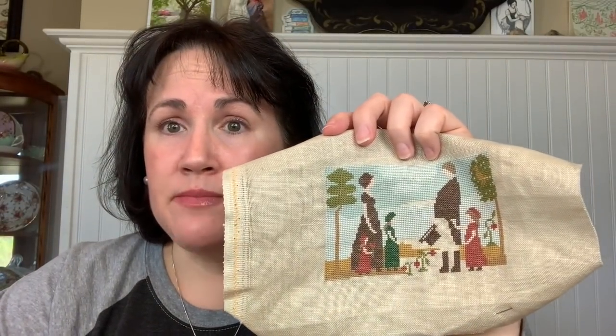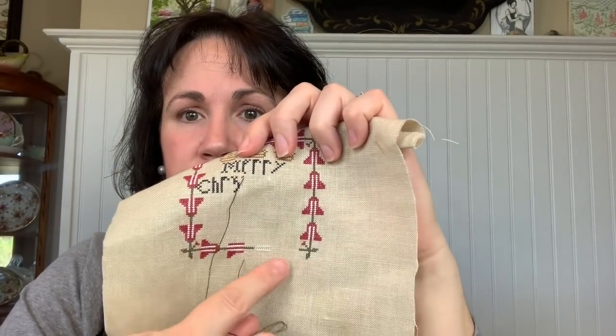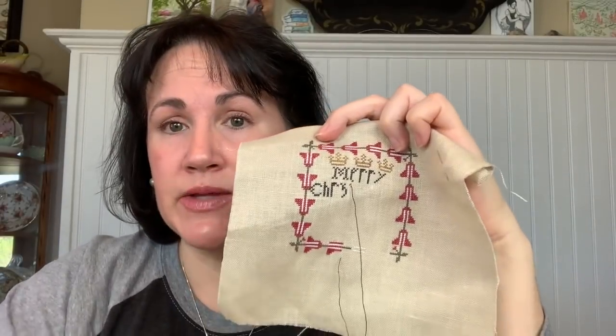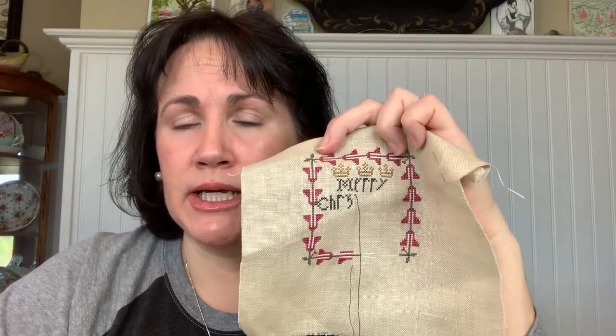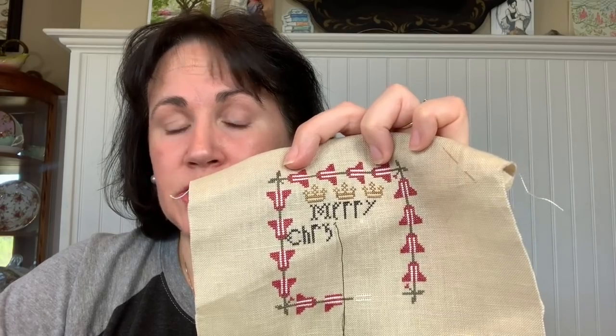That Mania piece is Carriage House Samplings — Mr. and Mrs. Abbott and Daughters. The other one is from a Just Cross-Stitch Christmas magazine; it's called Three Crowns. I've got to finish the words 'Merry Christmas,' finish the border on the bottom — the horizontal borders are much quicker than doing it vertically — and then there are two solid red birds and a little tree of eyelet stitch motifs. Both of these were Mania starts from last year, so I will be following my own rules.